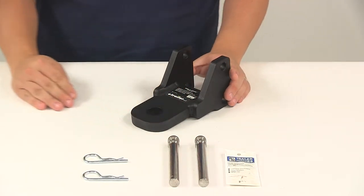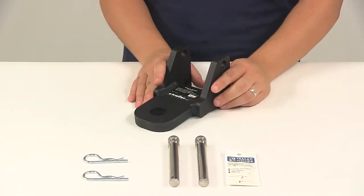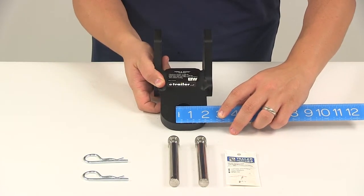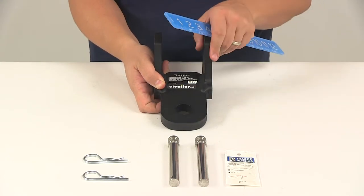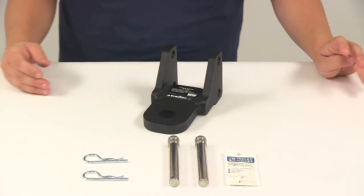It is designed for 2.5 inch by 2.5 inch B&W Tow and Stow ball mounts. It's going to offer a gross towing weight capacity of 14,500 pounds and a tongue weight capacity of 1,450 pounds. The hole right there gives us a diameter of about one and one-eighth of an inch, with that durable steel construction.